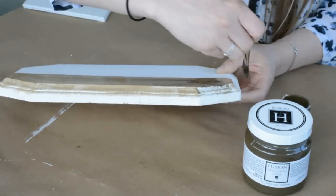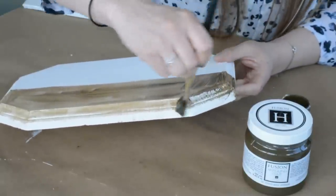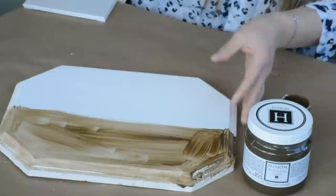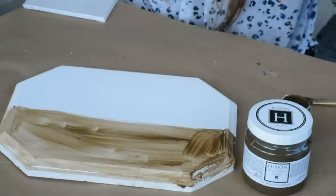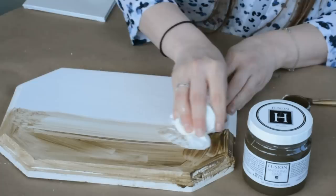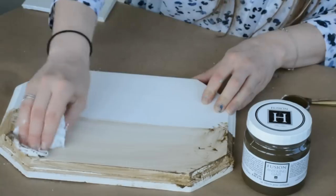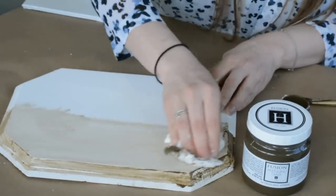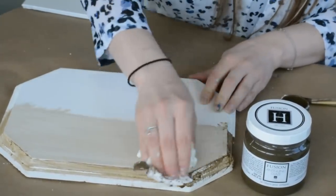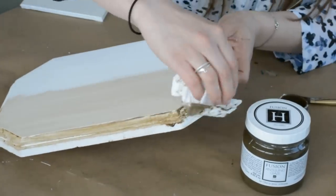So here we go — I'm going to apply this, and then if I wanted to remove some, all I would need to do is take a rag or a cloth. I just happen to have a little bit of tissue here, and literally just wipe it back. You may not like the full effect of having too much on there, so apply just as much as you like and wipe off what you don't.